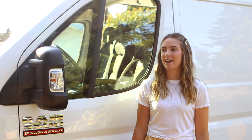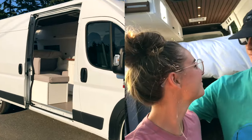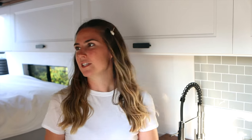Hey guys, my name is Jenny and my partner James and I just finished our new conversion in a ProMaster Ram 3500 and we just wanted to give you a little tour and show you guys what we did. So welcome to our tiny home. With this van we really tried to keep it really clean and modern — we really like the white bright open space, it really makes it feel like you're at home, and then we pulled it together with some darker tones throughout the ceiling.